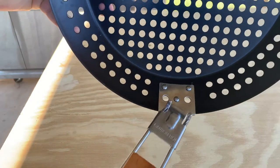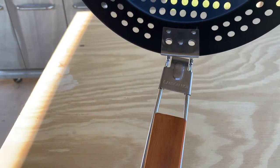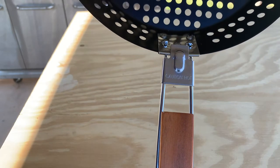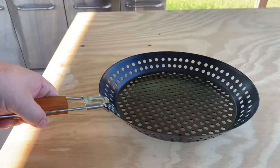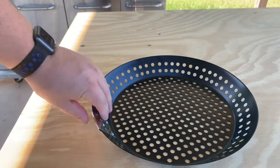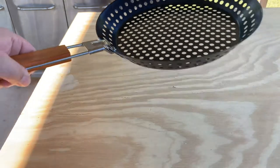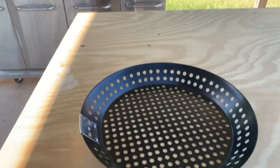What I like about it is you can use this to simply slip it over there, bend it back, and now you've got your handle. So whenever you get ready to maneuver this around in your grill, you can simply attach it, move it around, and whenever you're done you can take it off.